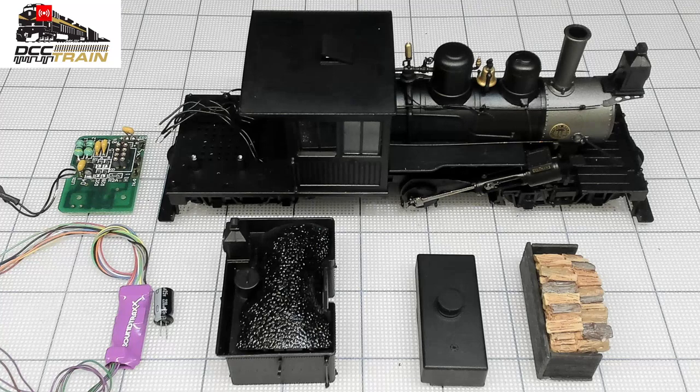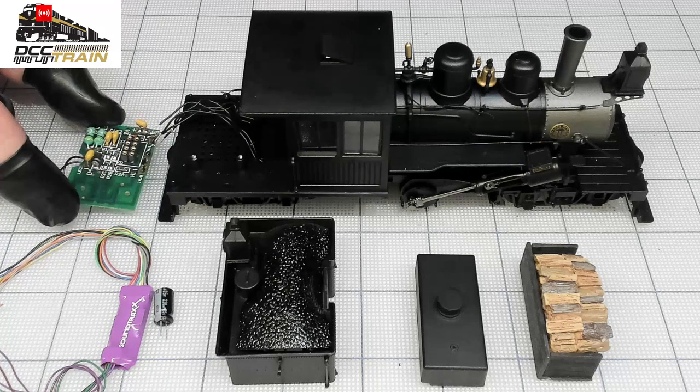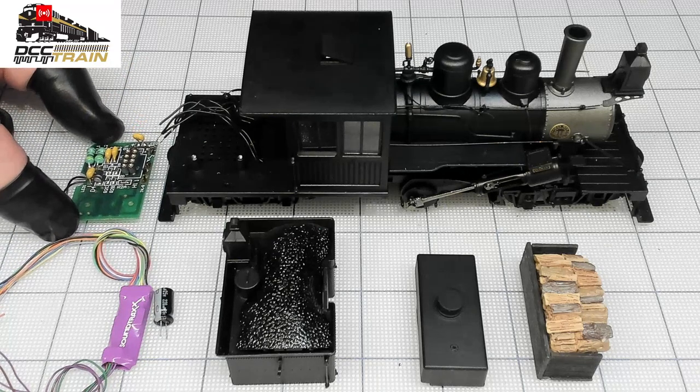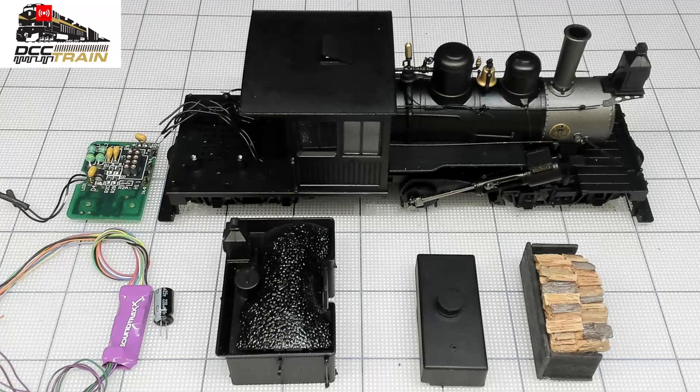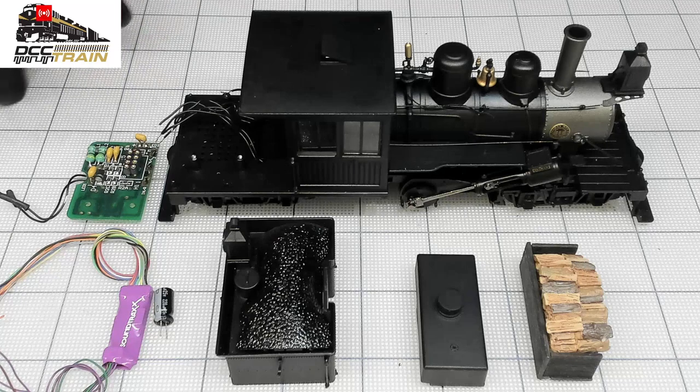A couple of tips. This is the first generation of them. Right now I believe Bachmann is making them with sound if they're available, but this is from a while ago. They use a DCC ready board which sometimes causes problems, and the 21-pin board burned a decoder once.